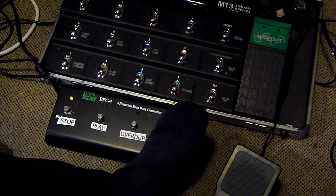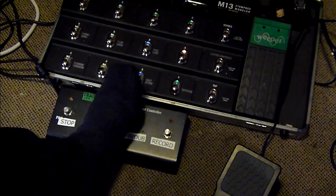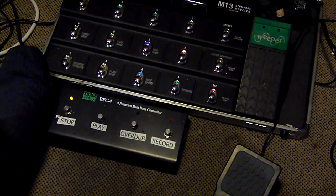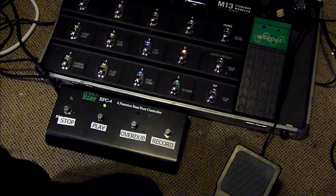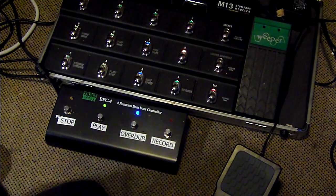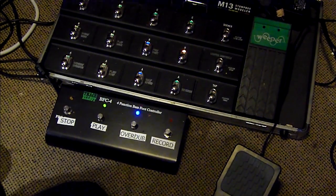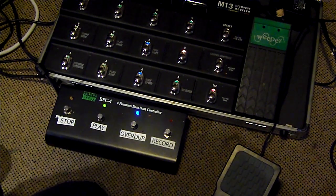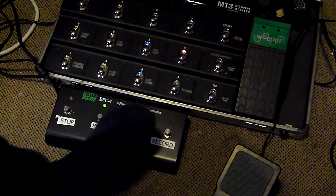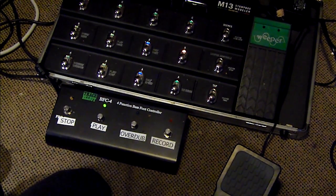So basically we hit record. Then we hit play, and it's playing. We can stop, play again, and we're going to overdub — where I've set it to blink. To switch out of overdub I can either press overdub, or I can just press play, and that'll keep the play LED lit and switch the overdub off.